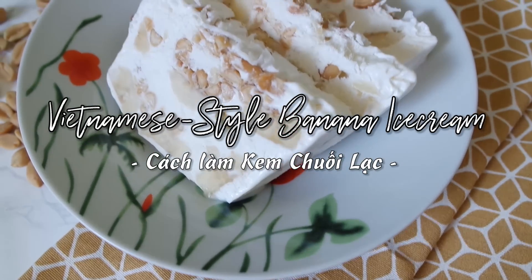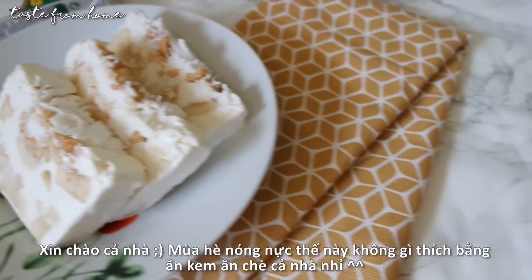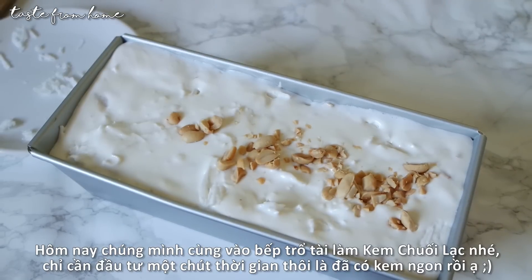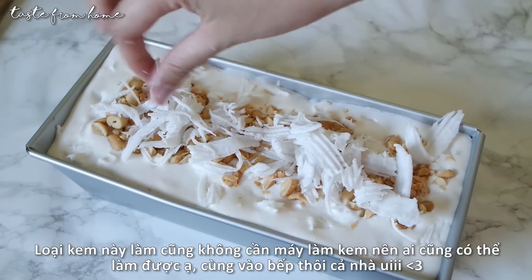Hello everyone and welcome back. Summer is already here and I hope you are all enjoying your summer vacations. And who says summer says ice cream! Today we're gonna get into the kitchen and make some delicious homemade banana ice cream — no ice cream maker needed, just a couple of ingredients, a little bit of preparation, and we'll have our favorite summer sweet treat to enjoy. Let's go!